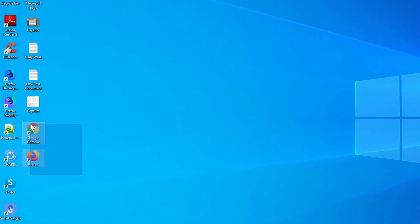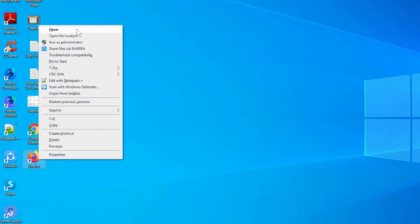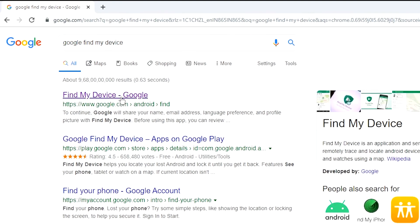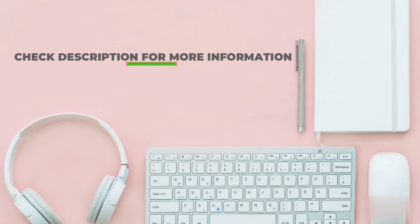Take another phone or PC and open any browser. After that, visit Google Find My Device — we provide a link in the description. Check description for more information.